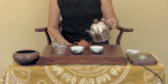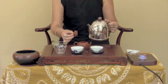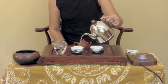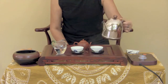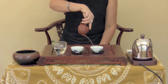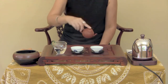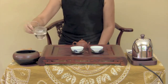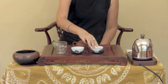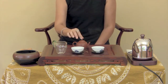Pour hot water over the pot and then inside the pot. Then fill the pitcher and cups to heat them up. Pour out the water. Place the tea leaves into the pot.